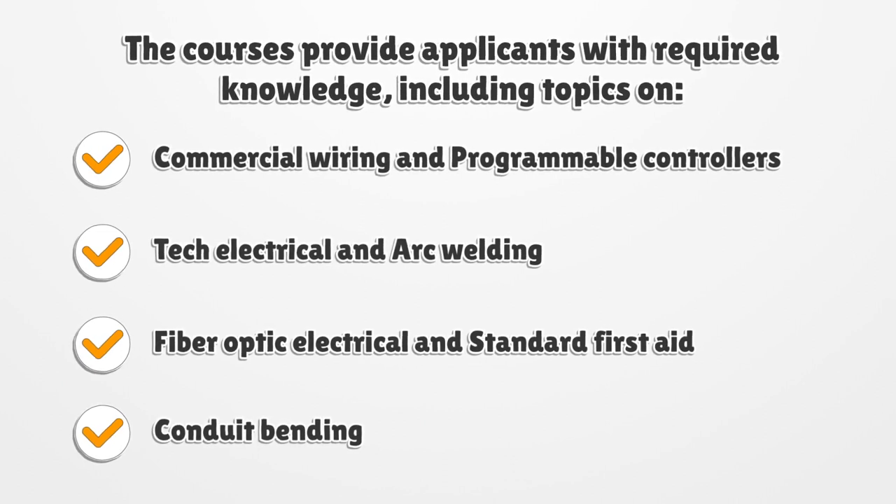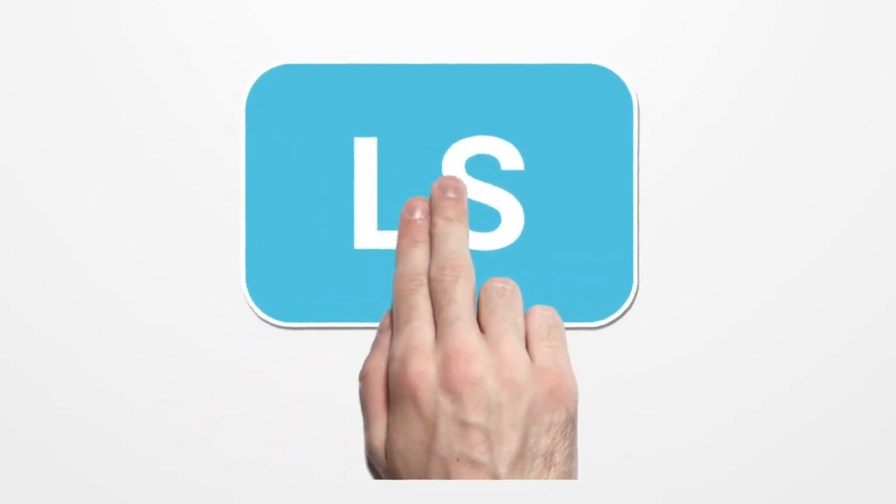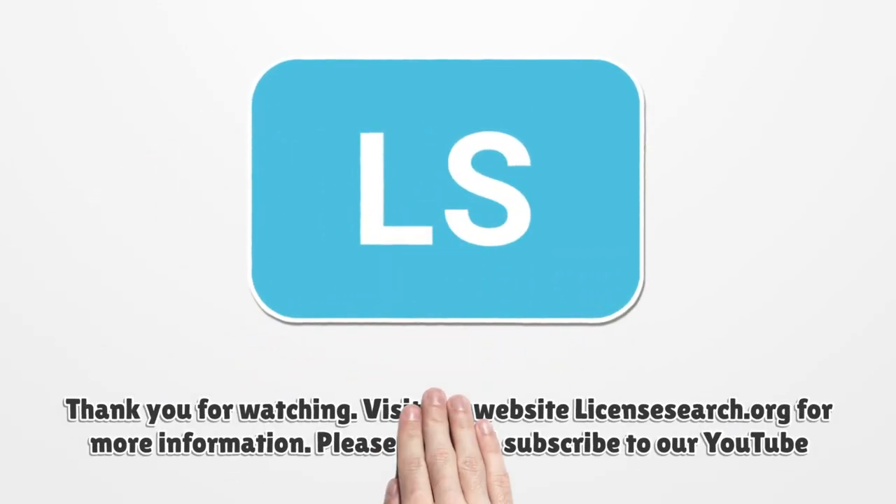The courses provide applicants with required knowledge, including topics on Commercial Wiring and Programmable Controllers, Tech Electrical and Arc Welding, Fiber Optic Electrical and Standard First Aid, and Conduit Bending.